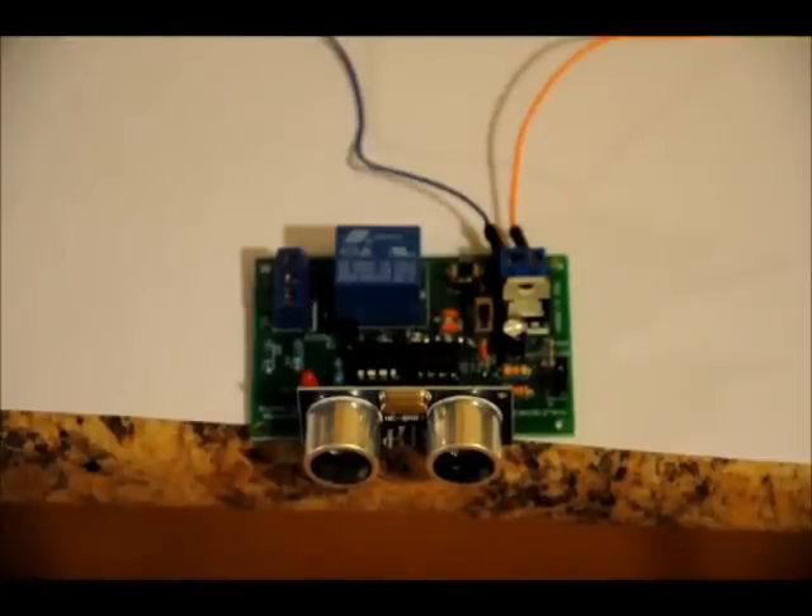It is an ultrasonic proximity detector with three different settings. It's got a powerful onboard relay that allows you to switch on AC devices such as lamps and fans, or DC devices if you prefer, such as motors. There are three settings: high sensitivity, low sensitivity, and toggle, all controlled by one button on power-on. Let me give you a quick demonstration on how to use it, and then I'll give you an even better demonstration showing the ranges of each mode.